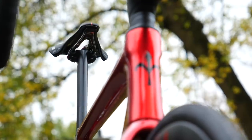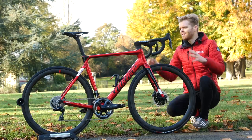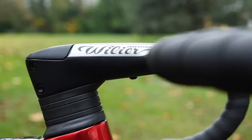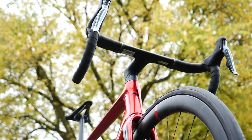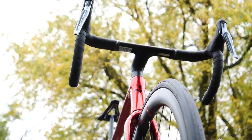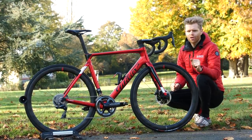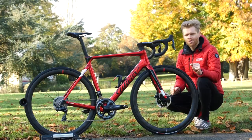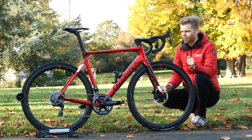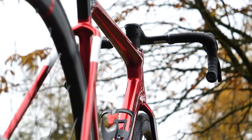The steerer tube remains a pretty standard one-and-a-quarter-inch tapered steerer. The one-piece bar and stem is said to be around 50 to 60 grams lighter than the previous one — quite a significant weight reduction — and it's available in five different sizes. They're not nice round numbers, but this is deliberate; they've done a lot of ergonomics research and come up with more consistent sizing for people throughout the range. Overall, a very neat and tidy front end and cockpit area.